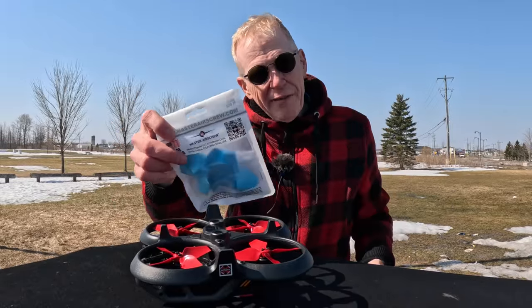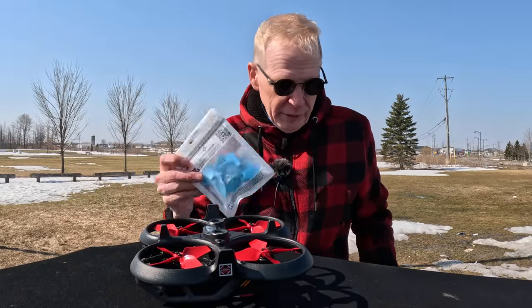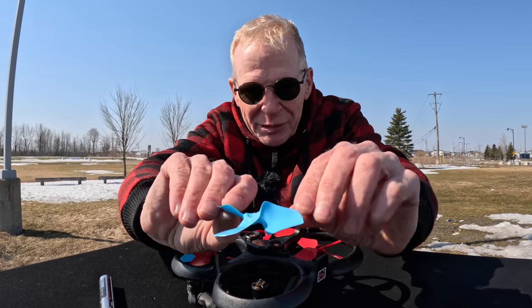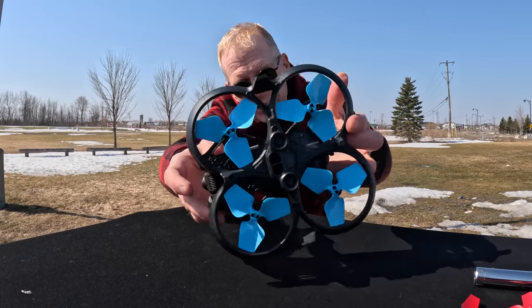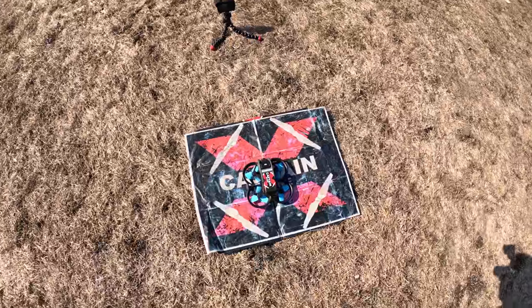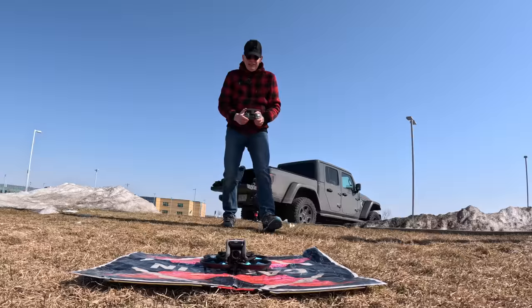For the three-bladed props I'll use the blue color so they stand out and look different from the red ones. Look at the blade and the angle on them — the three-bladed props are going to be pretty cool I think. I'm hoping to be impressed. There we go, the three-bladed blue props from Master Air Screw. They look pretty stunning — I love the size of the blades.